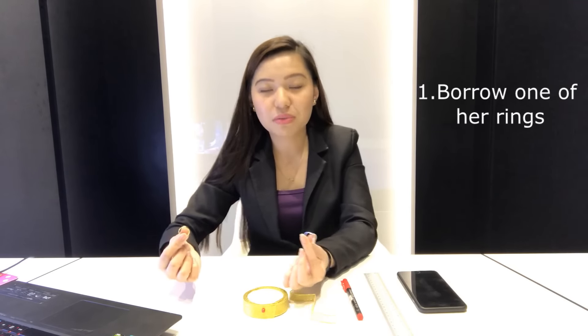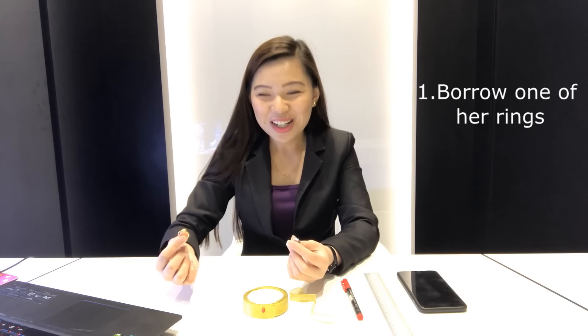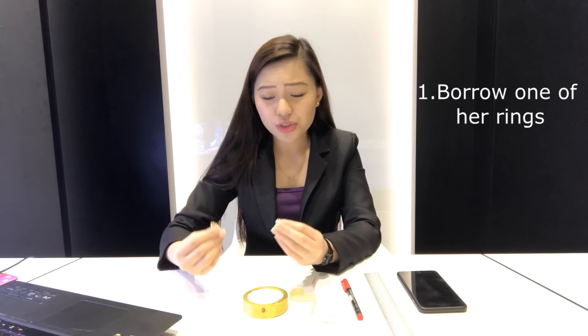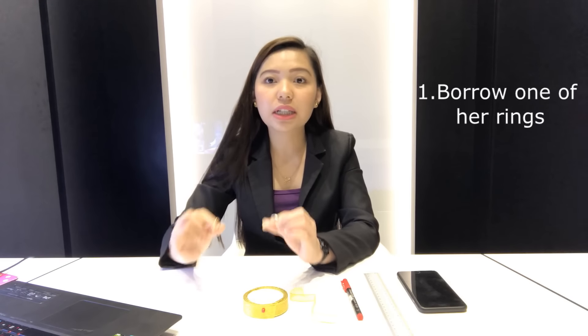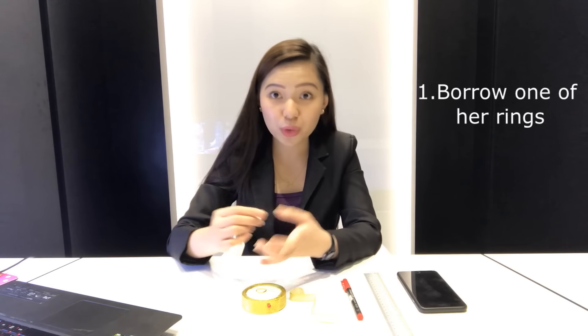Let's start off with the most accurate one. It will be best if you can get one of her rings. Since you want to surprise her, asking permission is not an option, so you can probably just take one of her rings. Just a reminder: you should at least know which finger she's wearing it on — thumb or pinky — and whether it's her left or right hand. From there, we can roughly gauge if we need a bigger or smaller ring size based on the ring you took.